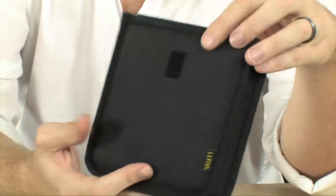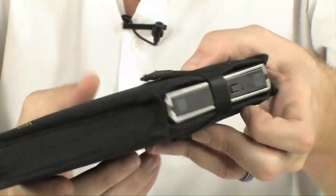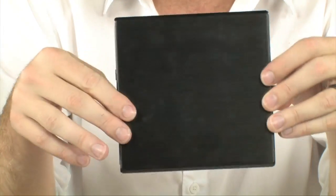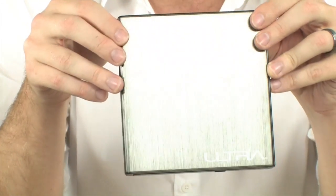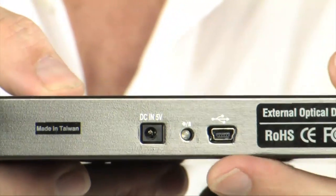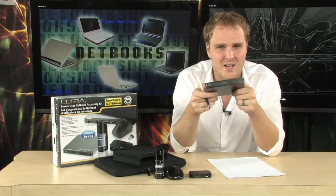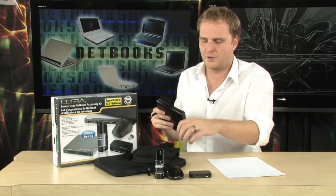You don't have to have it in the pouch, but it is a really nice optical drive. Along with that optical drive, it also includes Nero 8 — all the software you need to be able to burn DVDs, music CDs, and backup all of your files. Covered in all metal, it's actually rather light. All you have to do is plug in that USB cable right to your netbook, and you'll be able to install any software you want, burn DVDs, backup your files — all with the ultra 8X optical drive that is included.